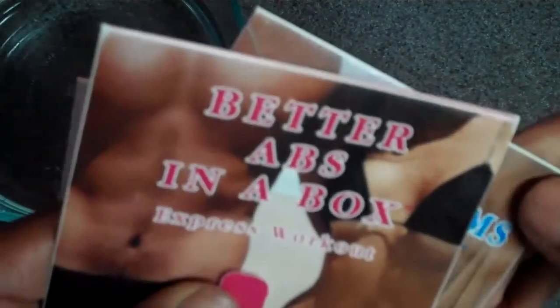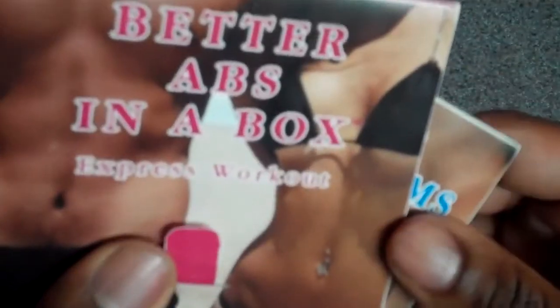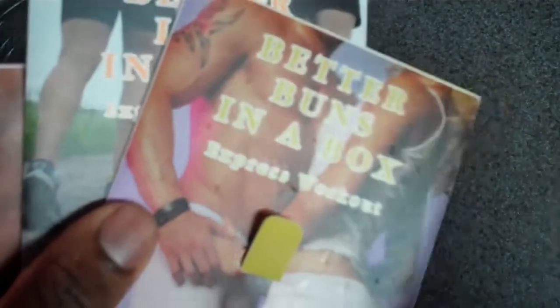This can also be given out anywhere there's an unstaffed gym or fitness facility. I travel a lot and inside hotel gyms there's usually no sort of guidance for anybody who just wants to come down and get a simple workout in. Each one of these workouts is 15 to 20 minutes long, and this could be a remedy for that.